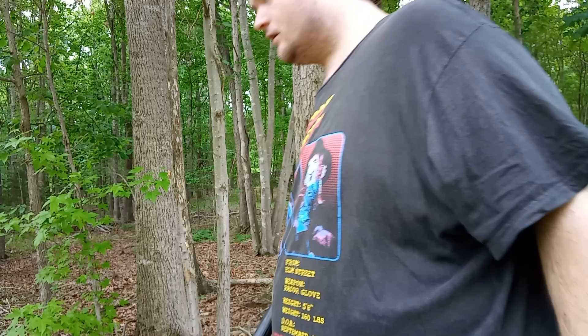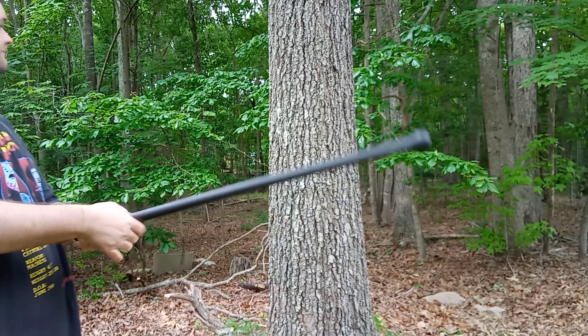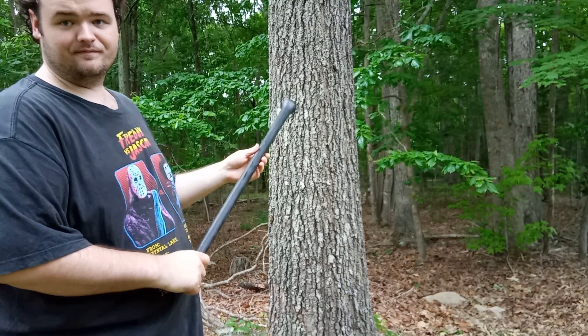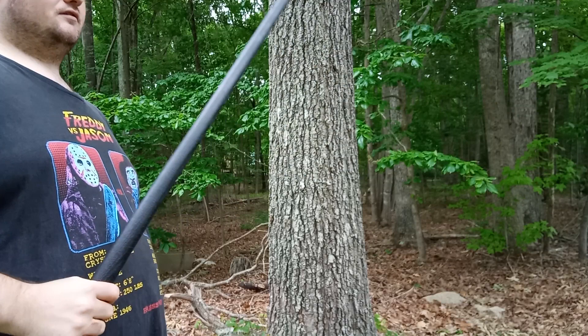Let's try something a little bigger. I'm moving over to this big tree. You can use enough force with this thing to probably knock someone out. I swung it hard — you heard that! I thought I broke it at first, but when I looked at it, nope — something to clean off, but no damage.